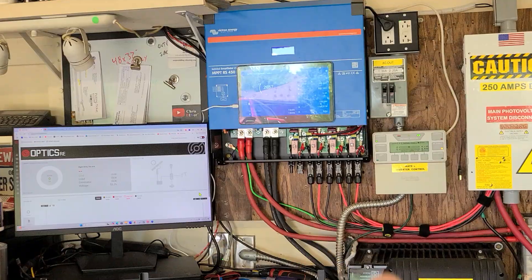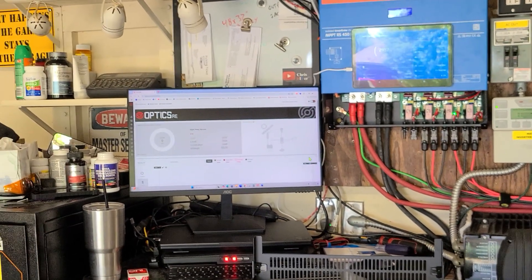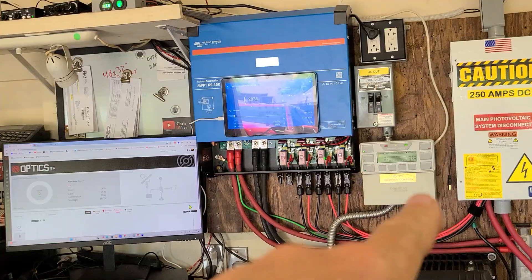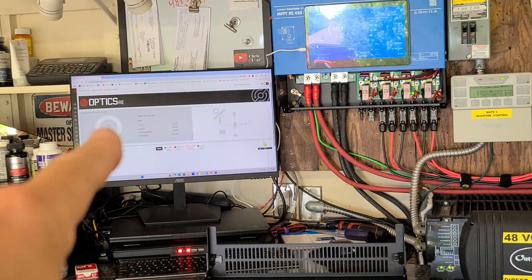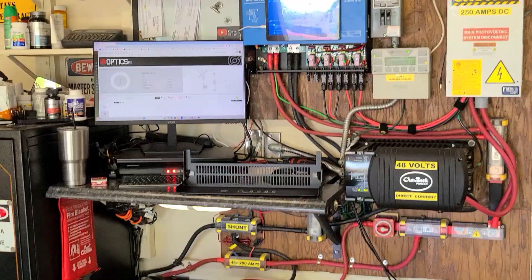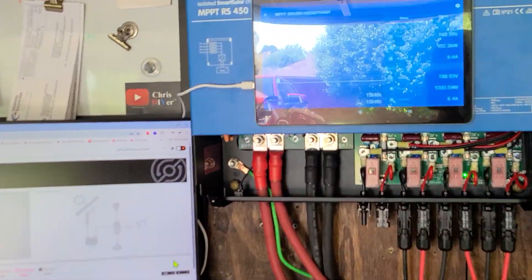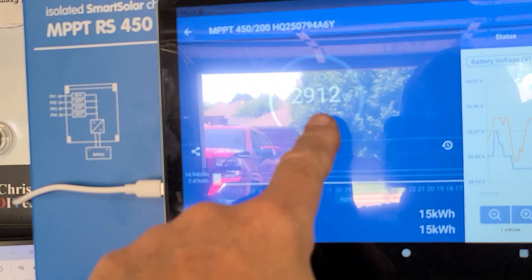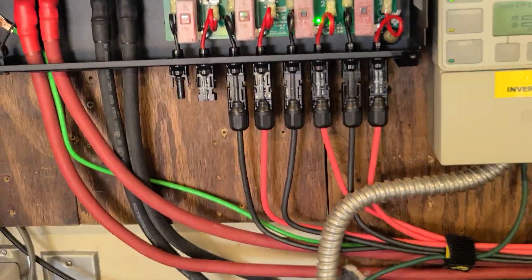I did a factory reset, updated firmware, all that stuff — still not connecting to Optrics RE. It looks like it went down on May 10th, so it wasn't anything I did today. When I updated everything, it pulled the new IP address from the router, so it says connecting, connecting, connecting, but won't connect. It's probably on Optrics RE's end that is messed up. The install looks to be all over the place hunting for power, but it did recognize all three inputs, which is good.